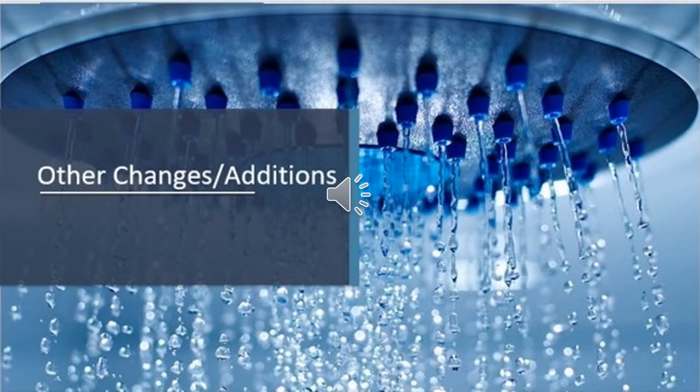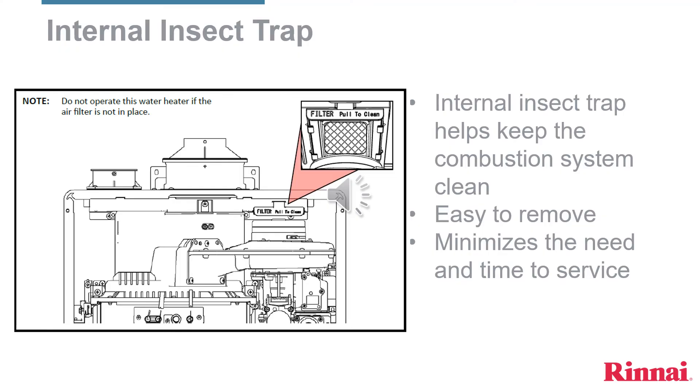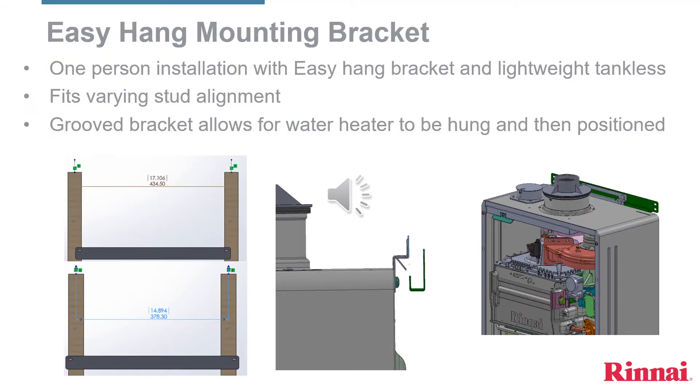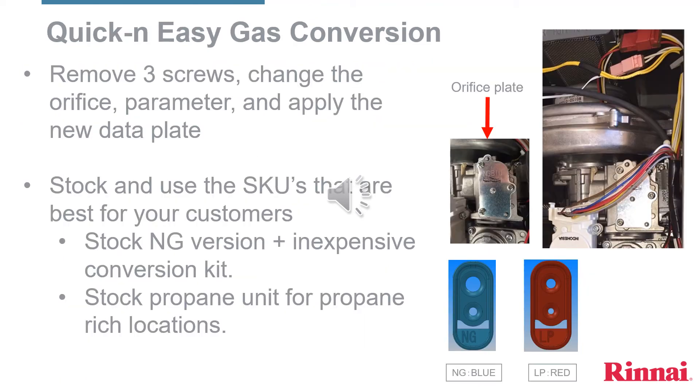Moving on to other changes and additions to the Sensei model lineup: the new Sensei models will have an internal venting integrated check valve, which creates additional venting solutions and also improves freeze protection down to minus 30 Celsius. Included with every Sensei water heater is an easy-hang mounting bracket. Converting an installed Sensei water heater from natural gas to liquid propane, or vice versa, will now be easier with the quick and easy gas conversion kit.